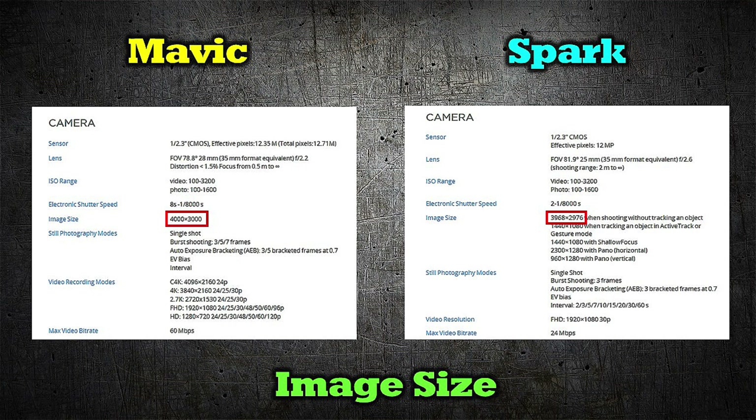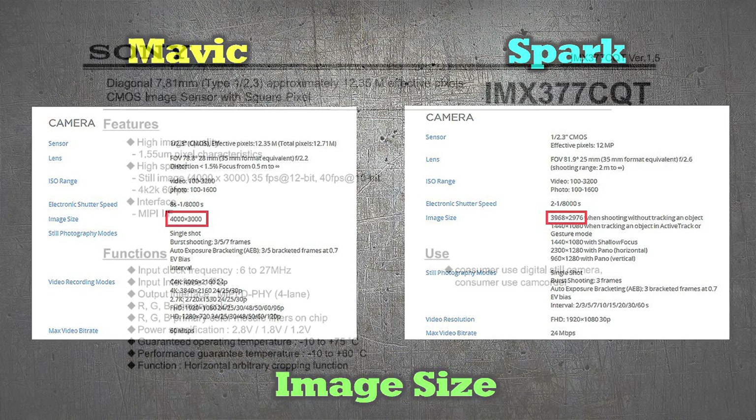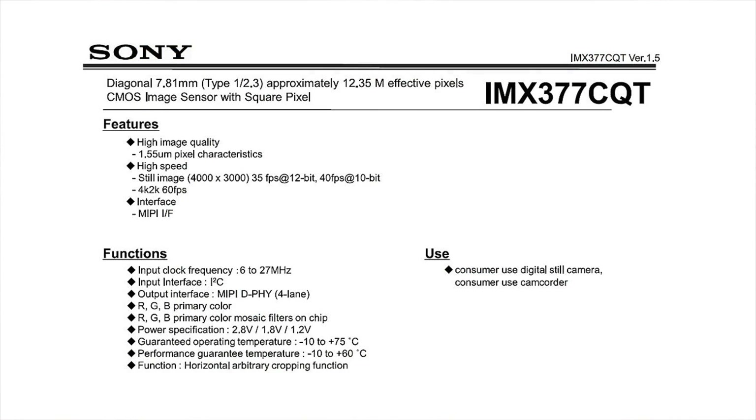I started thinking about what sensor they're using. We don't really know for sure because DJI doesn't call it out, but we suspect they're using Sony sensors — it may even be mentioned in one of their press briefings. I did some investigation on the Sony site trying to identify a sensor that would fit the bill, and I think I found the correct sensor used in both quads.